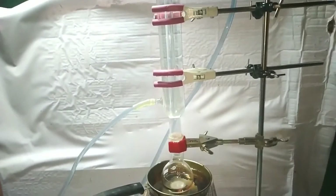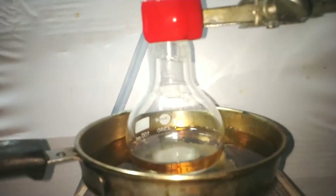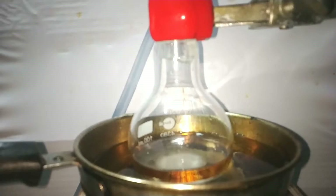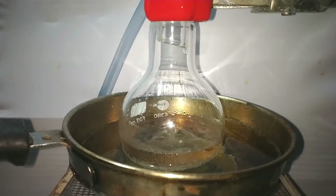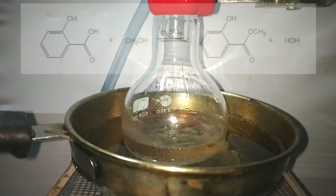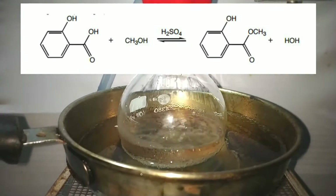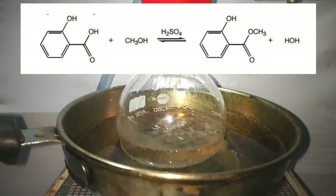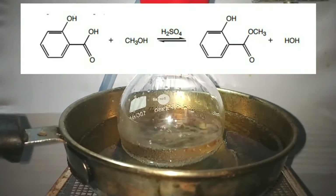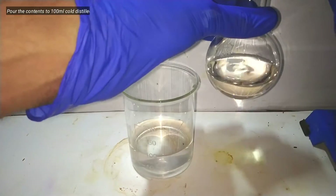The flask is placed in an oil bath and a Liebig condenser is attached on top of the flask. What is happening here is known as a Fischer Esterification reaction, named after the scientist Emil Fischer who first explained it. Carboxylic acid — in this case salicylic acid — reacts with primary alcohol, here methyl alcohol, in the presence of an acid catalyst to form an ester. Alcohol should be present in excess and water is formed as the side product.